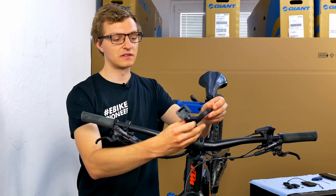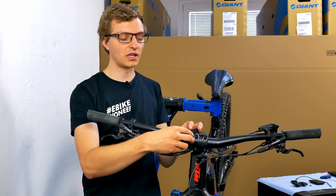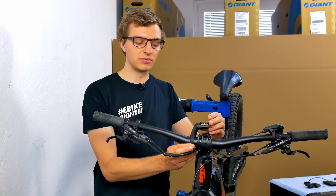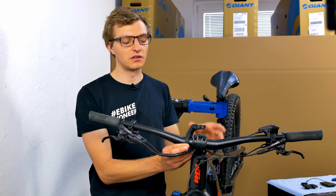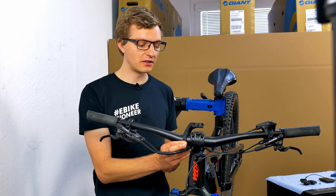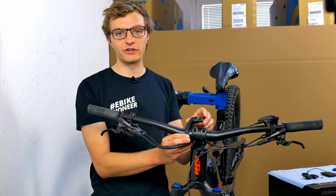Or, you can turn the holder around and mount it on the other side. This way, you have the option of mounting the display above the stem. It is a little better protected there and a little closer to you too. You can simply decide what is best for you.